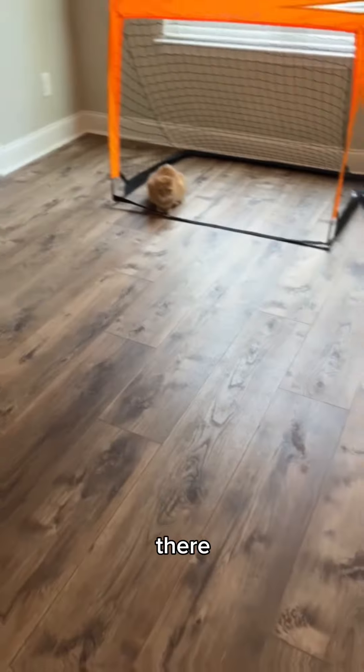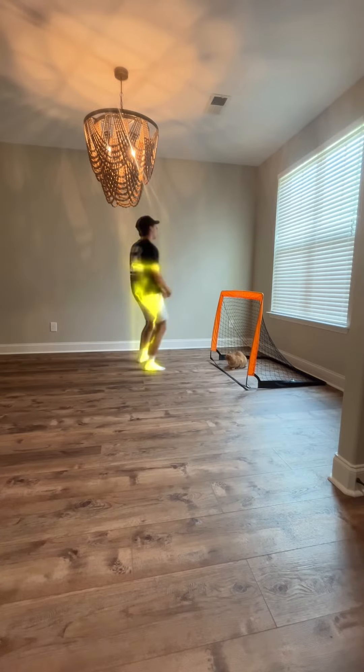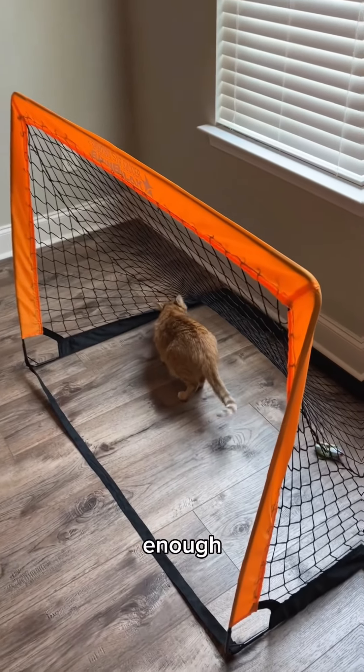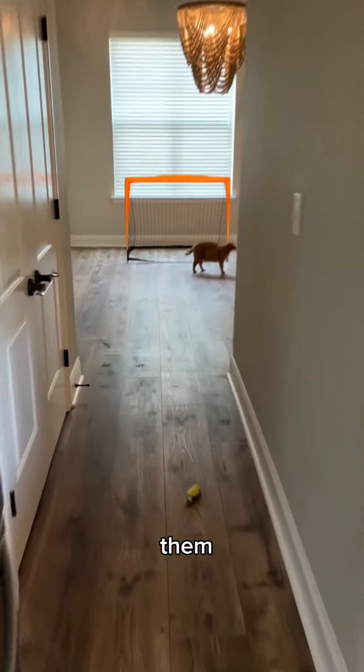All right, he's being goalie. I'm going to try to get the fish taco in there. I don't think he cares enough about the fish taco. I know he loves these, though, so let's try them out.